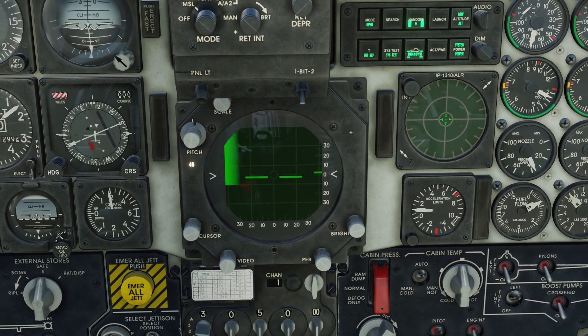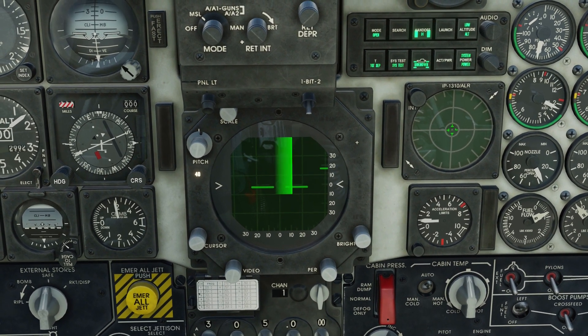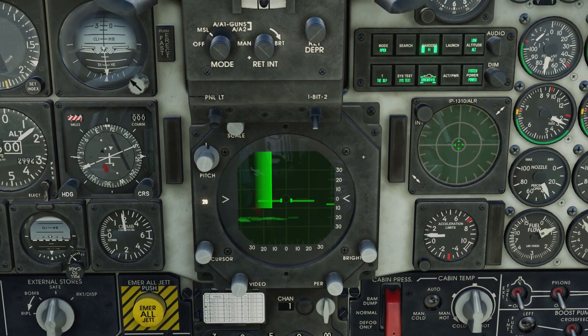As you see, I can control my range like so. And my antenna tilt control. And here I'm controlling my TDC.